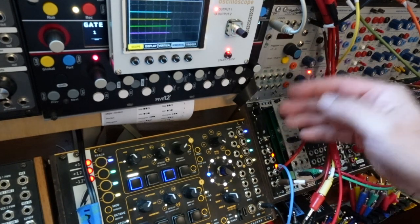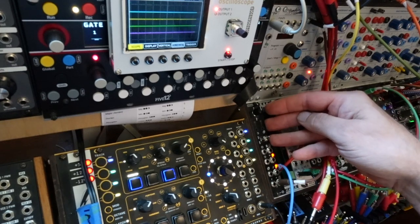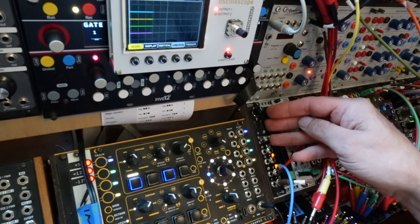I built the Comper from a kit that I got from Thonk. The kit will save you about $100.